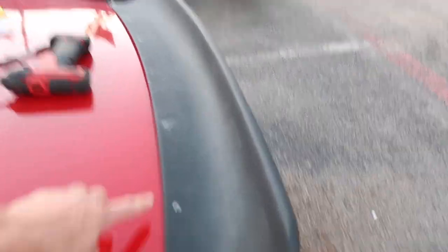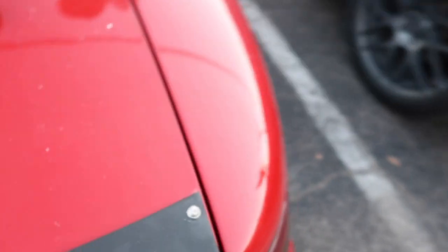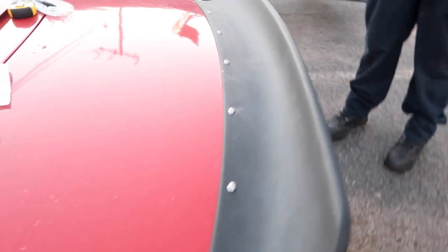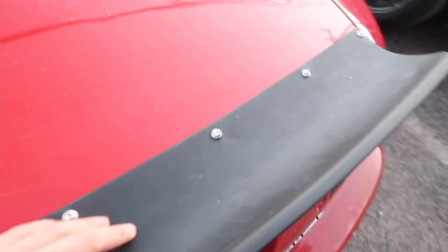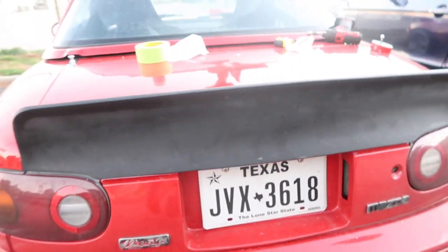There's that one. Alrighty guys, so we got the nuts in there and now we just put one rivet in on the corners. It's looking good. We're gonna add like a hundred horsepower for this. Look at this — this thing's looking legit. So now we got the top ones in, we're gonna do the bottom right here.